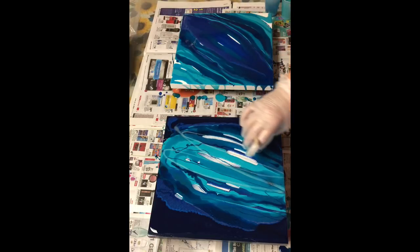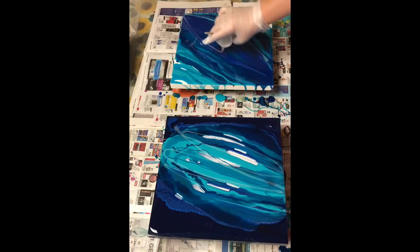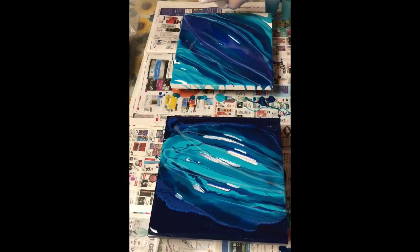What I'm putting down now is a Golden Fluid Acrylic interference paint in blue-green. The interference paints have a colour shift property. I like them in my piece, especially my ocean pieces, because they have an added reflective quality in the finished piece which is quite subtle, but I find it very attractive. So I like to add just a little bit — I like the reflective qualities they bring.